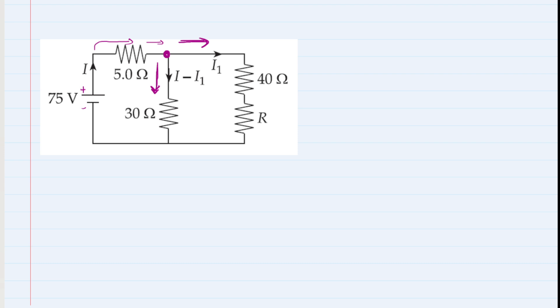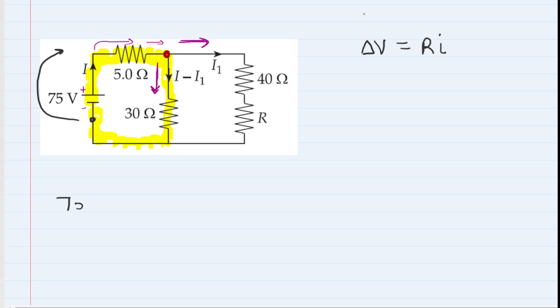Now we apply the loop rule, starting with the yellow loop, traveling clockwise. As we travel through the loop we keep track of potential changes: Ohm's law gives a potential change as resistance times current, and a battery contributes its voltage value. Starting at a point and traveling clockwise, we first encounter the 75-volt battery going from negative to positive terminal — we've gained electric potential, so that's positive 75 volts.